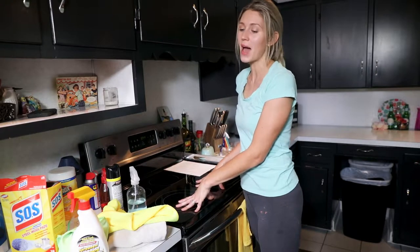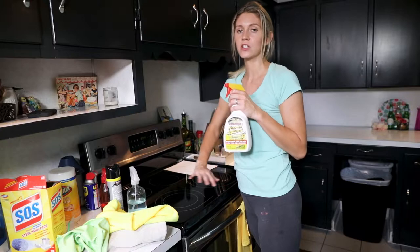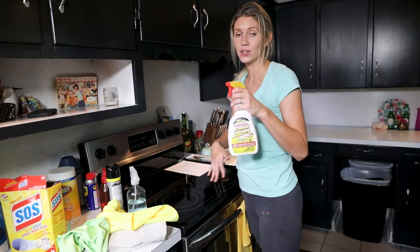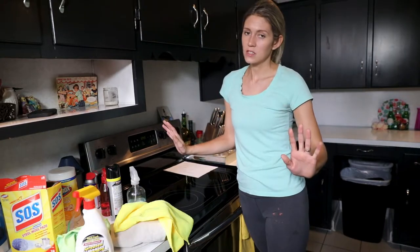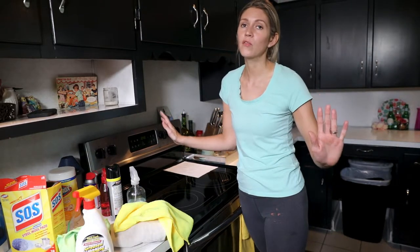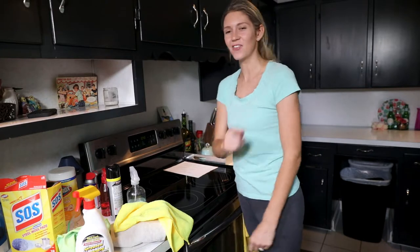If it's really, really bad, I would give it a couple rounds of spraying with degreaser, letting it sit, spraying it with degreaser again, scrubbing it, letting it sit, and let that kind of do it. But it's okay to not have a perfectly clean house — that is what I tell myself and that is what I'm telling you. So let's go ahead and dive into that and get started.